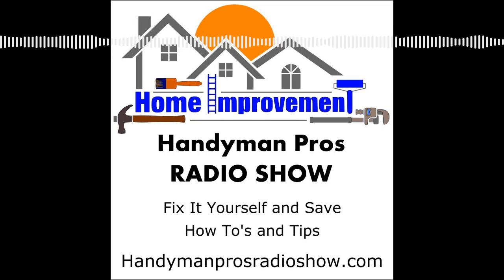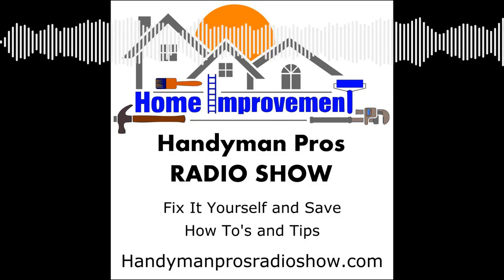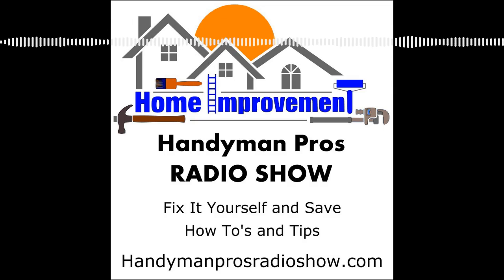Welcome to the Handyman Pros Radio Show Action Edition, home improvement and maintenance tips from the pros. We feature feedback from you, our listeners. I'm here with my old buddy Larry. Larry, what's been going on?